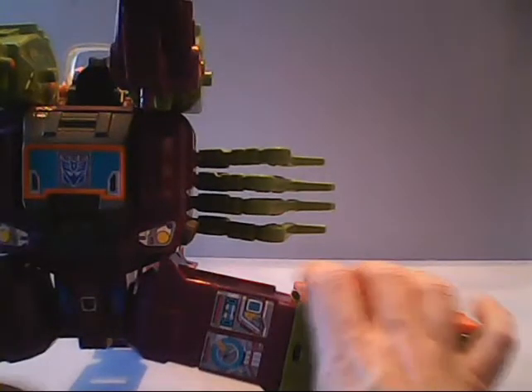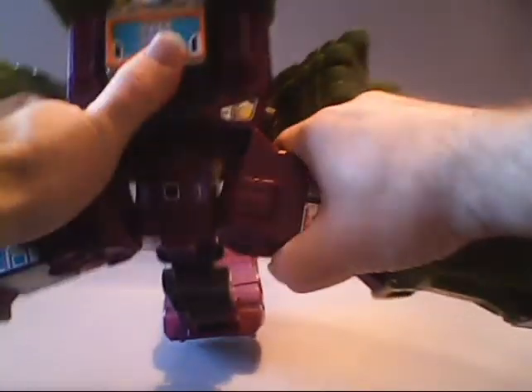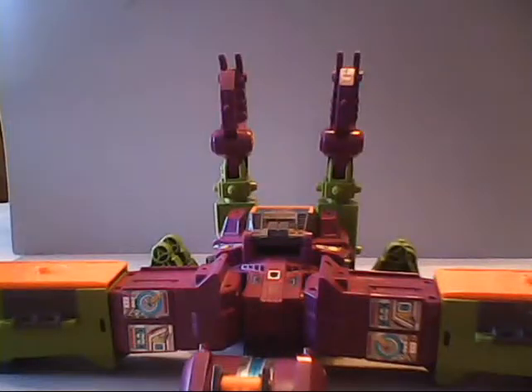Come on, Scorponok, cooperate. We need to get one more twist like that, then thread the tail on through. There we go — now we're getting somewhere.